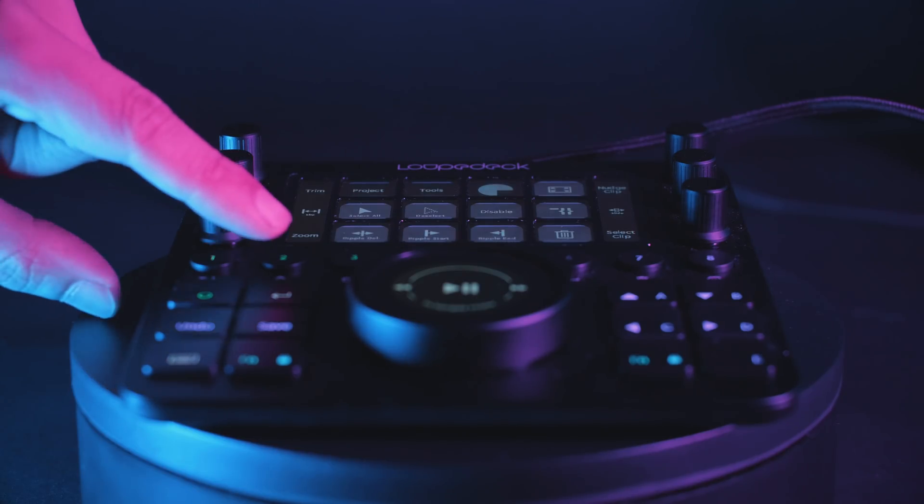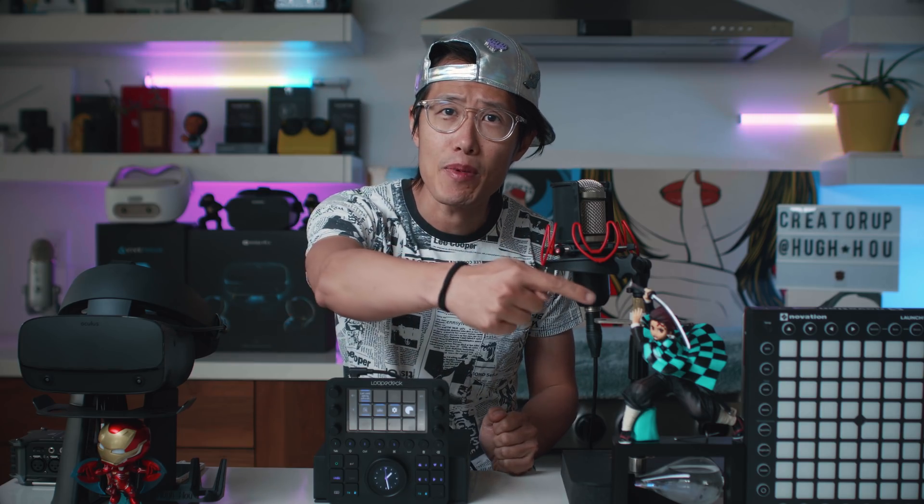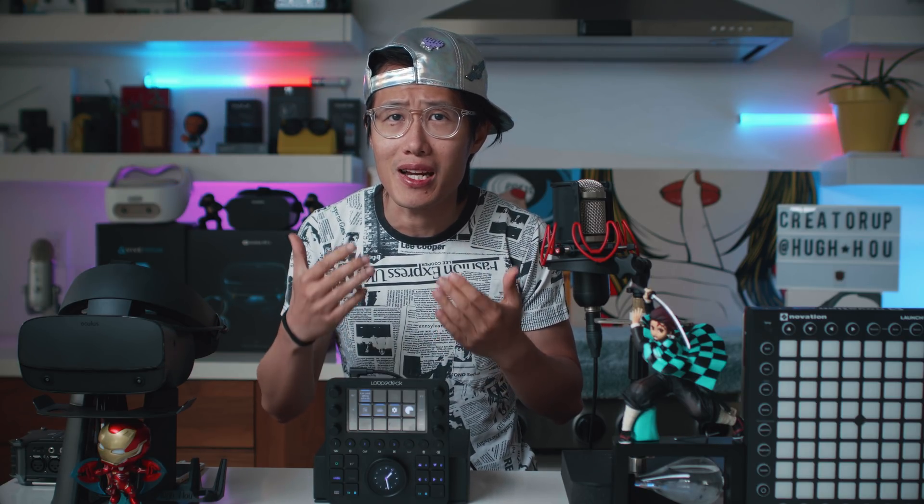Then I found Loupedeck CT, which is built on the same concept as a DJ controller like the Ableton Launch Pack I have right here. In fact, the build quality of Loupedeck CT is so high it can be used live with Ableton for DJing.